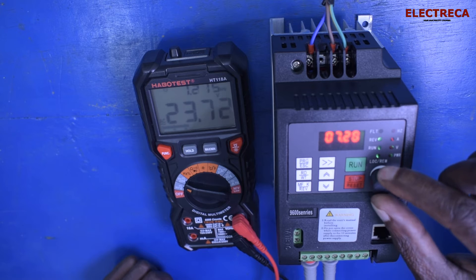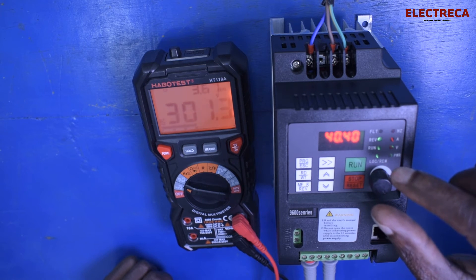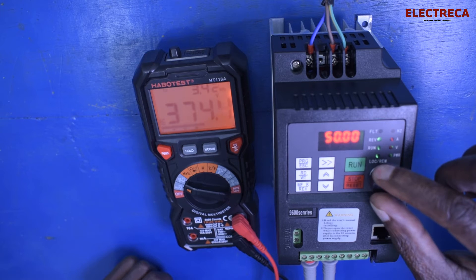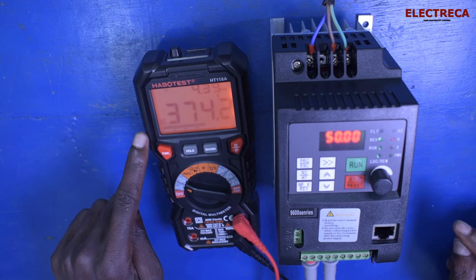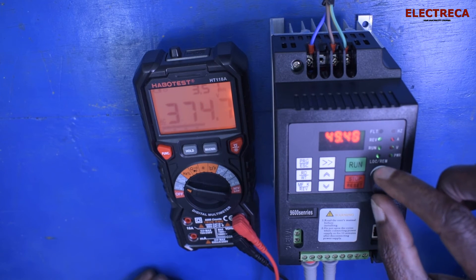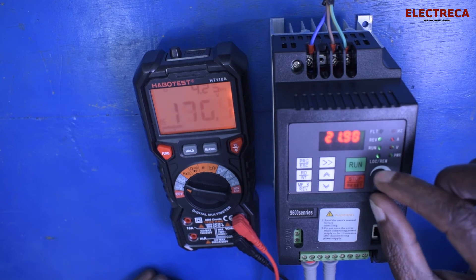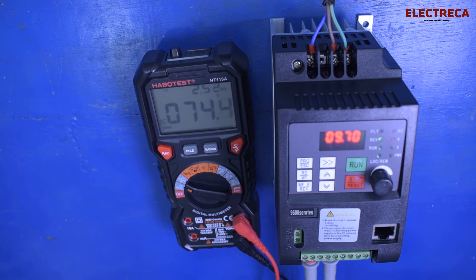Now let's start moving the potentiometer — you can see it reads 23 volts AC. On the screen here you can see the frequency, and what you're seeing on the multimeter is the voltage. As you lower the frequency by moving the potentiometer down, the voltage also gets lowered.